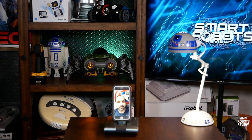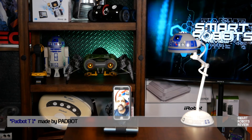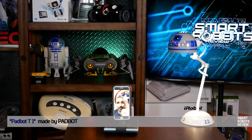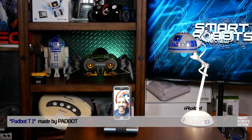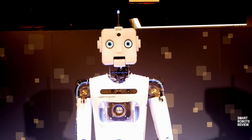Hi there, and welcome to Smart Robots Review. In today's show, we're going to be reviewing the Padbot T1, this little cute robot you're seeing right now. You ready? Let's get started. Welcome to Smart Robots Review.